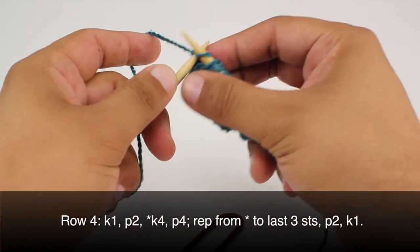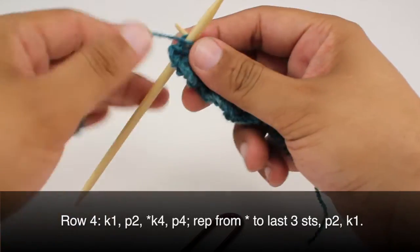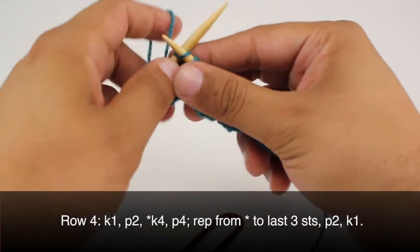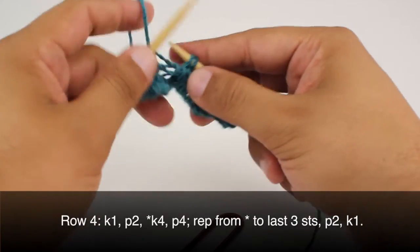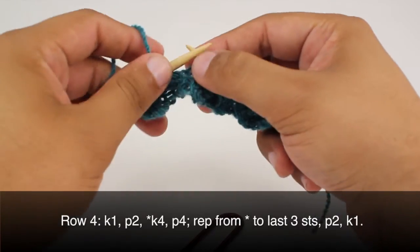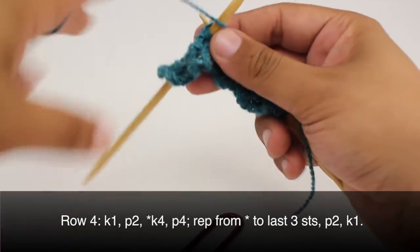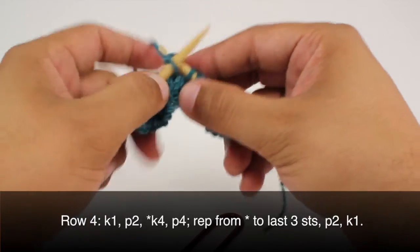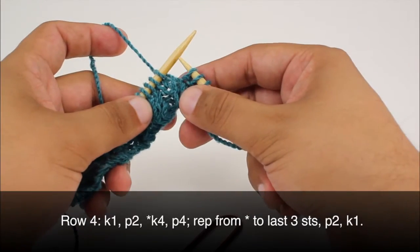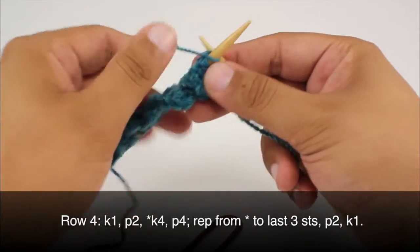Row 4. We're going to begin by knitting 1, then we're going to purl 2. Then we'll start our repeat by knitting 4, and we'll finish our repeat by purling 4. We're going to repeat this sequence until we reach the last 3 stitches in our row — purl 2, and then knit 1.